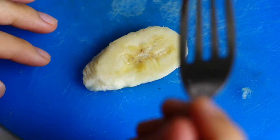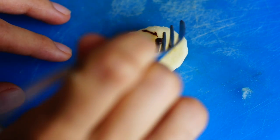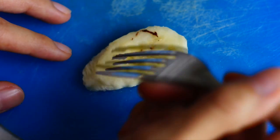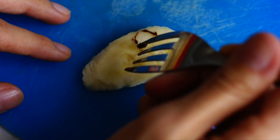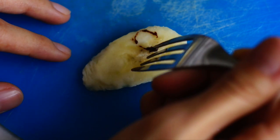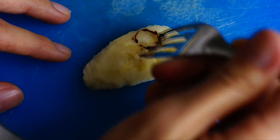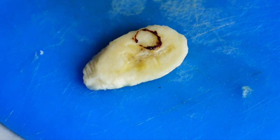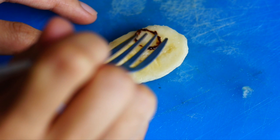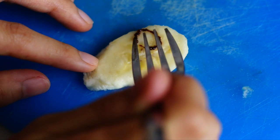And now it's time to draw! I started with the long minion. It's pretty self-explanatory from here — just dip your painting utensil in the chocolate and start painting. I used a fork, but I guess it could also work with a toothpick or something like that.